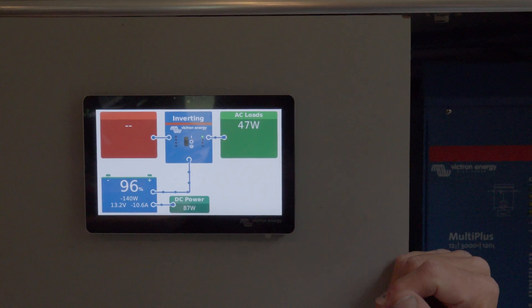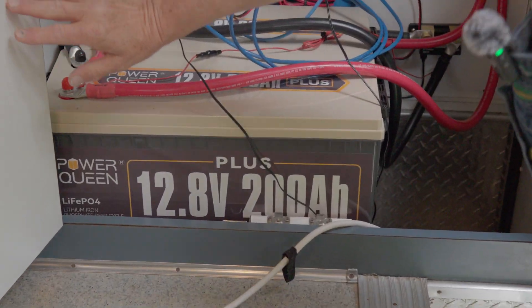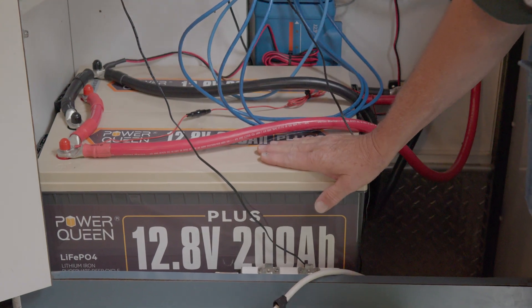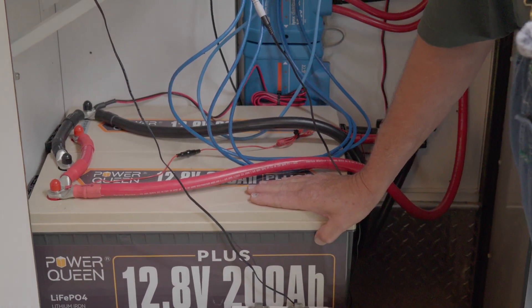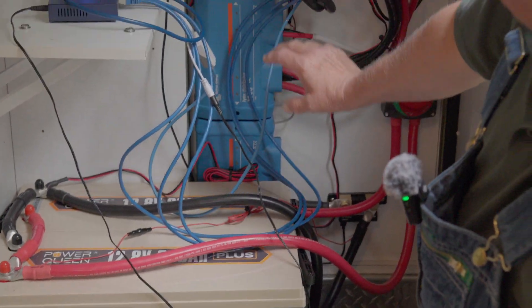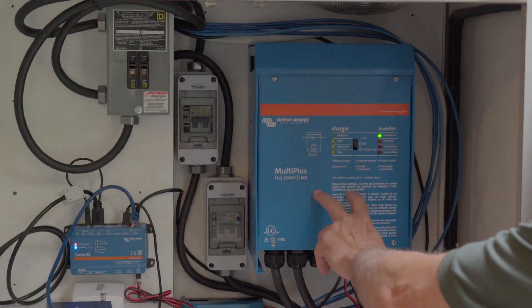The compressor's not on right now, so I'll open the door so you can see the inside. We start off with two 200-amp Power Queen batteries — 400 amp-hours of power — and hopefully it'll last a long time. Today will be a good test, and field day is going to be the real test for it. The battery goes into the Victron Smart Shunt and also into my power switch for the battery.